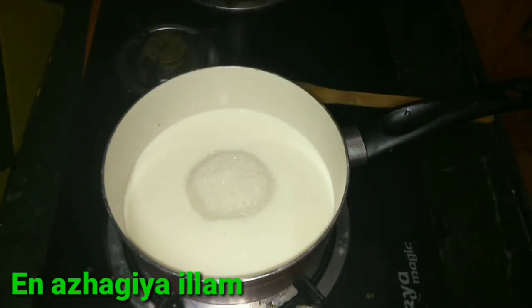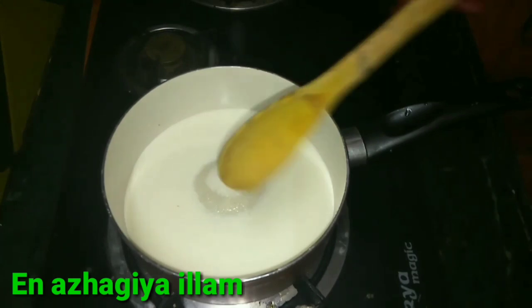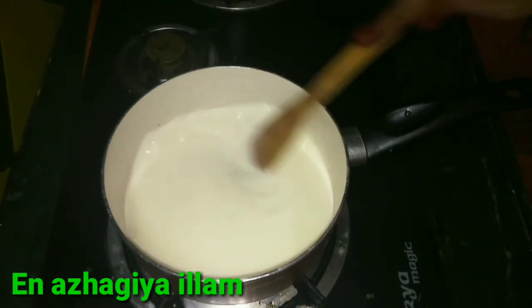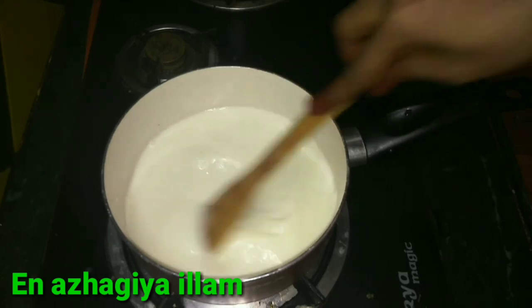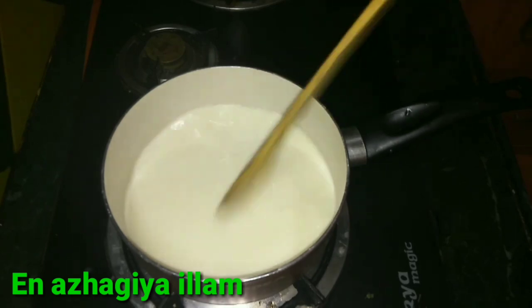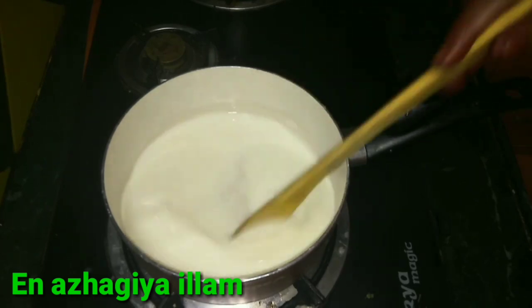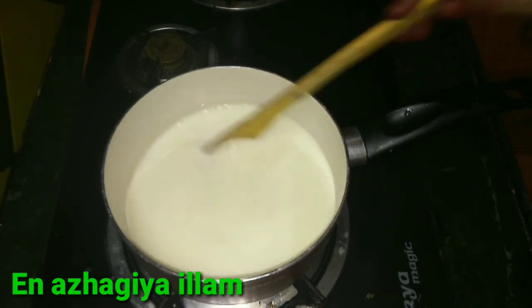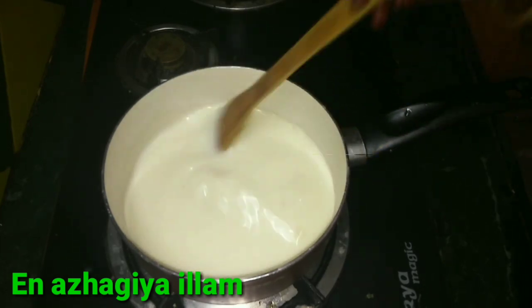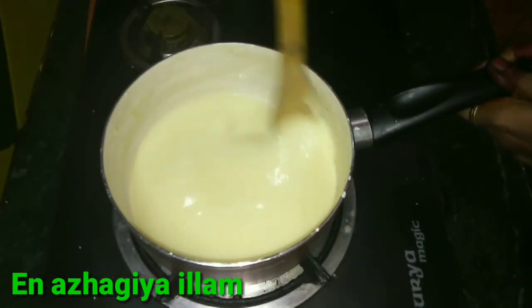Add 1 cup, start with 1 cup, and mix it up for about 15 minutes. Make it up. Add more cups. Then add 1 spoon of butter and mix it well.